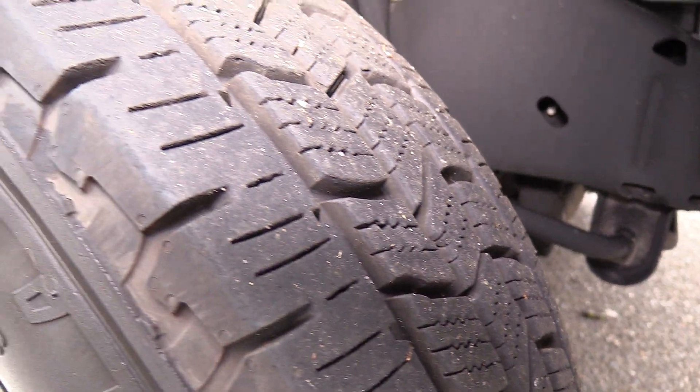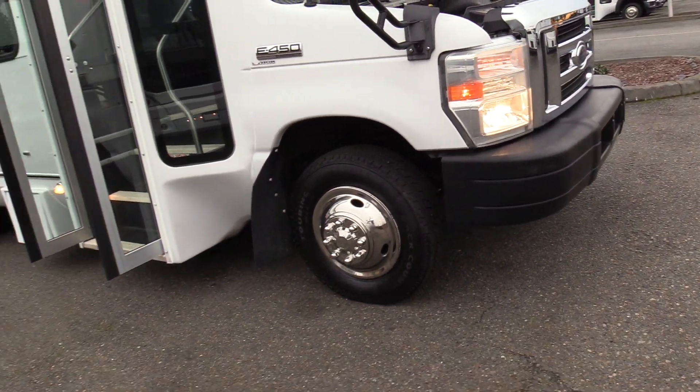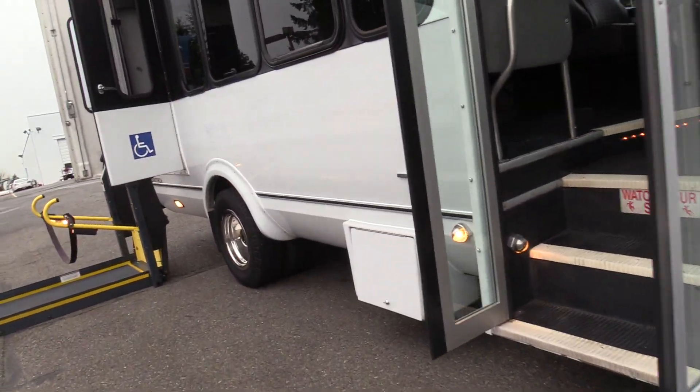Tires are looking good — knee deep in tire tread. We do have the stainless steel wheel inserts on there. It's just a cosmetic thing; they come white, but the stainless steel makes it look a little bit more professional.